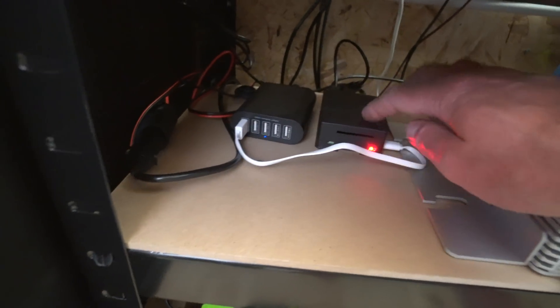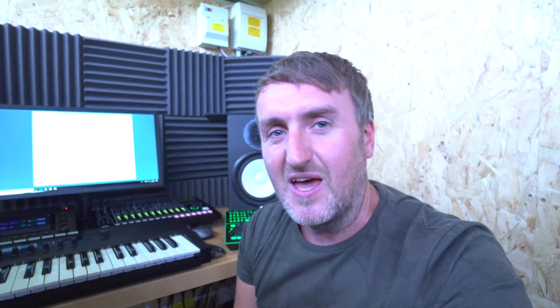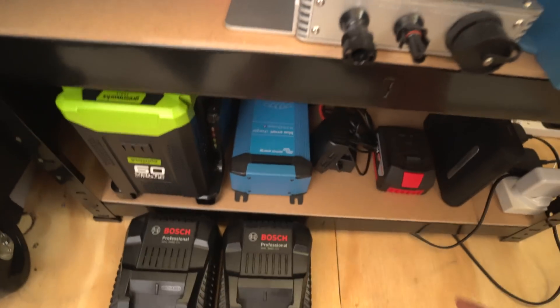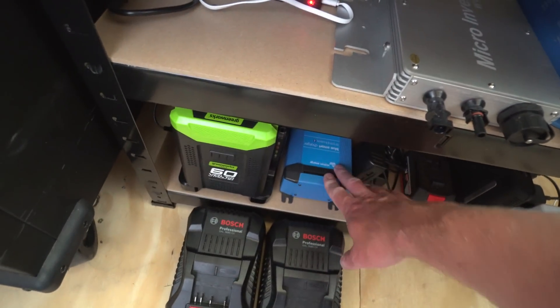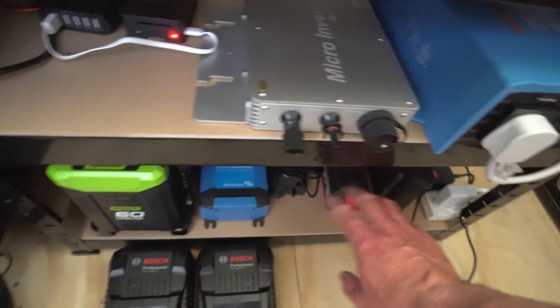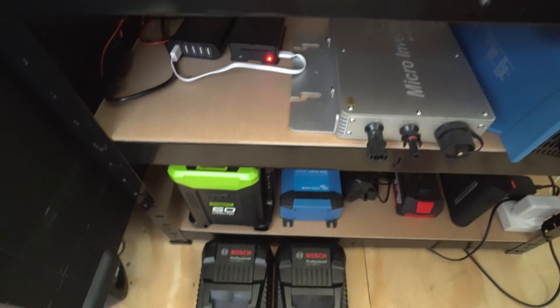I have to turn everything off by the main switches and then turn them back on, otherwise my Raspberry Pi — which is down here and handles the monitoring — just seems to crash, which is really weird. You just get around it by turning everything off; I think it's something to do with voltage surges. Down here are just the battery chargers I use for the e-bike batteries, and there's also the charger that can charge these batteries when there's no solar power.